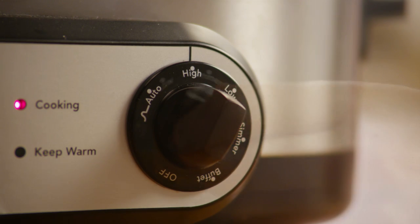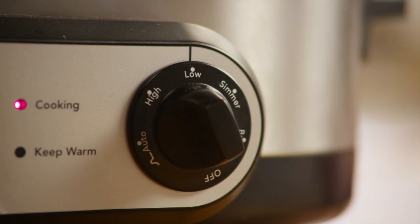After one hour, turn the slow cooker to its lowest setting and cook it for seven more hours.